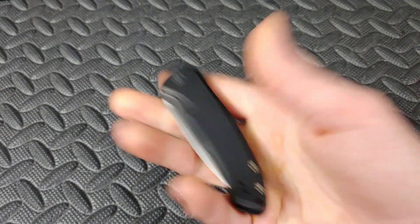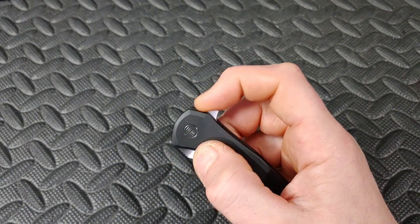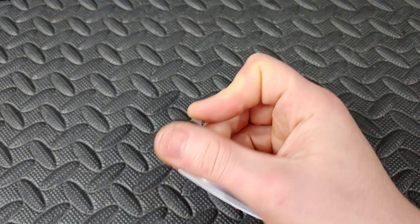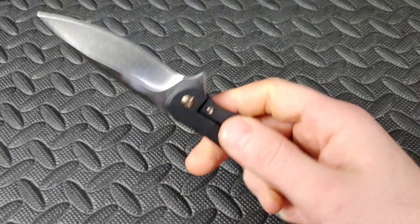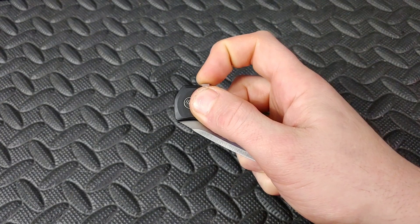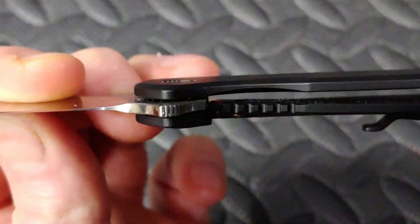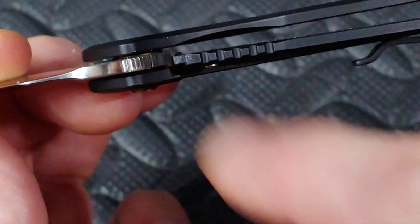We're going to start off with the flipper tabs on this Wee Kite Fin. It has a flat spot up top and another flat spot going towards the pivot — one's made for a light switch, the other for a push button. All of this action is based around the detent. The detent is what holds the blade in and creates the tension for you to overcome for it to shoot out. The detent ball is right there — you can see it if we zoom in.